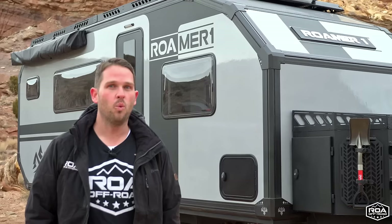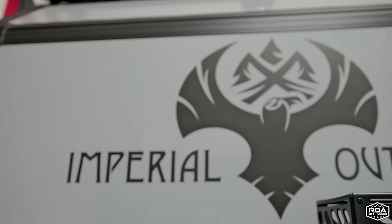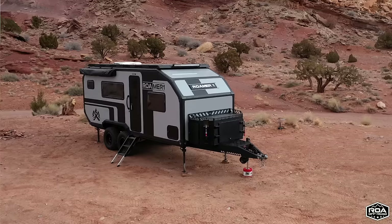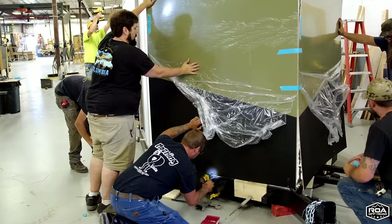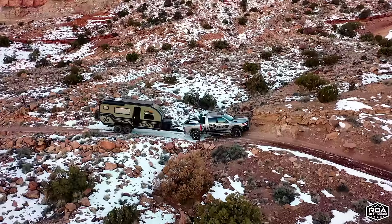We've been talking about this going on almost two years now. If you've been following us, thank you so much. If you're brand new, welcome. This is an exciting, monumental moment for us here at ROA Off-Road. Imperial Outdoors from Wisconsin has built an incredible trailer standing behind me, and they've done a private label for ROA Off-Road as the Roamer 1.